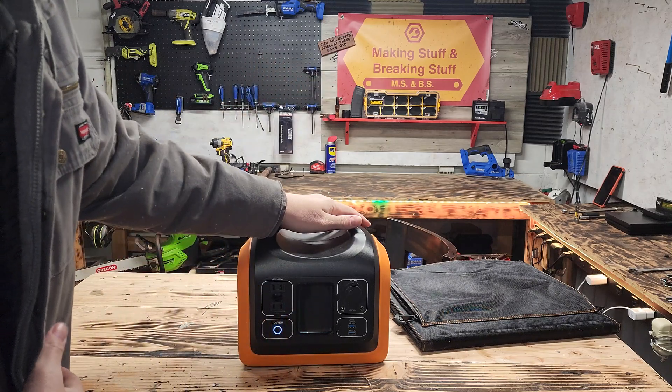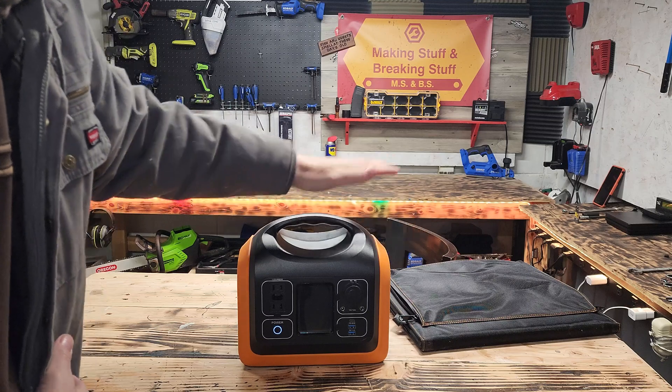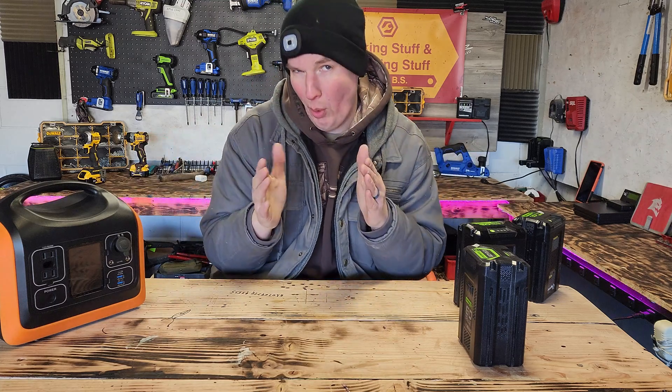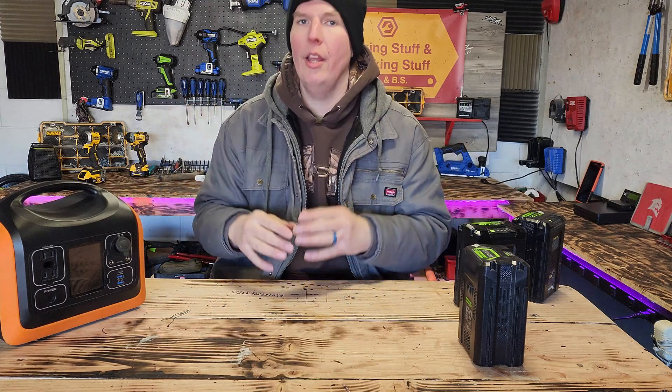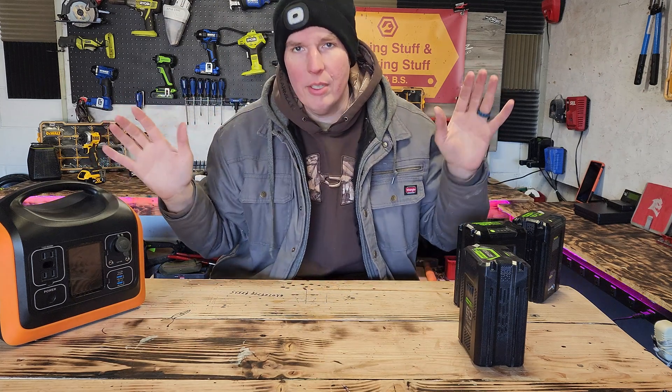The bigger power stations come with two solar panels, so you can do 200 watts, and that'll charge this bad boy very quickly. Enough talking about prepping — I don't want you guys to think this whole video is going to be doom and gloom. I just want to make my point: when it comes to being prepared, it's smart to have a little bit of extra stuff just in case something happens. That's all I'm saying.